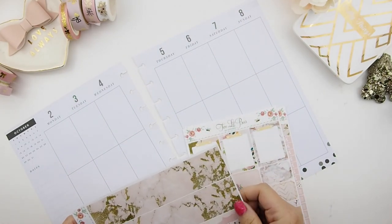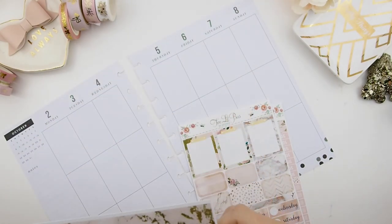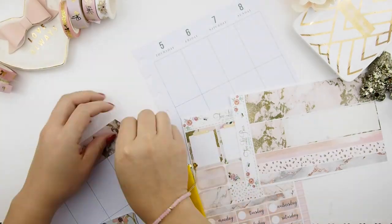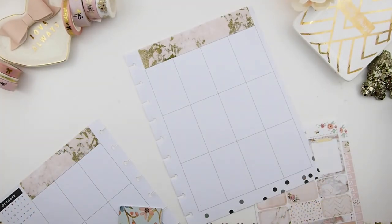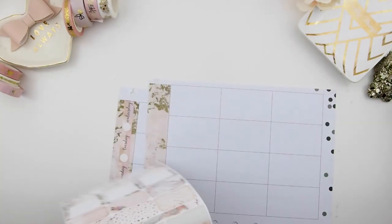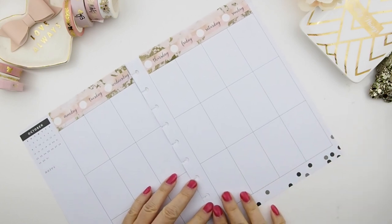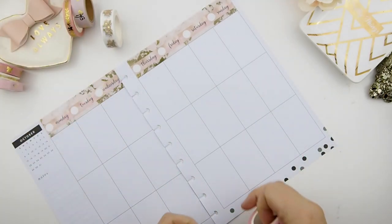I decided to use the bottom washi as date cover headers to cover the dates up there, because her kit comes with date cover stickers but they're a little too small to cover the whole dates. I figured to use the bottom washi, cut it into size, and use it as a cover-up. Next, I'm placing the date cover-up stickers. There are little black dots printed on the planner, so I'm just going to cover those up with my label stickers because the washi tape is see-through and those dots would show through.